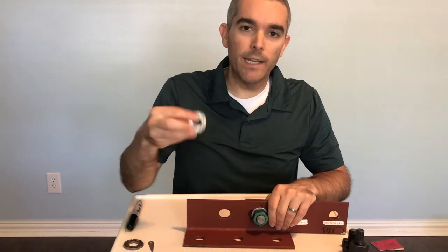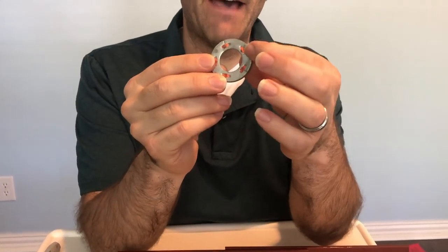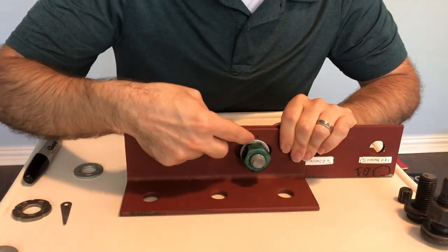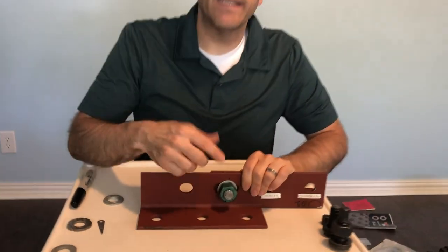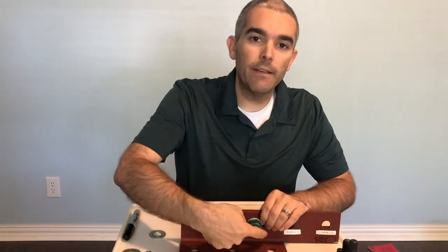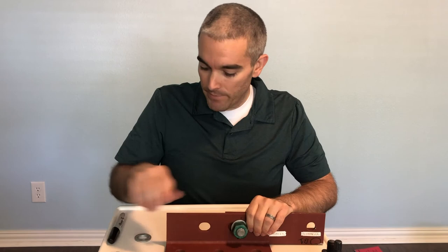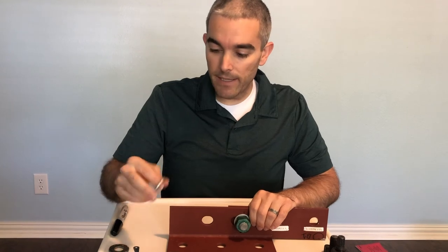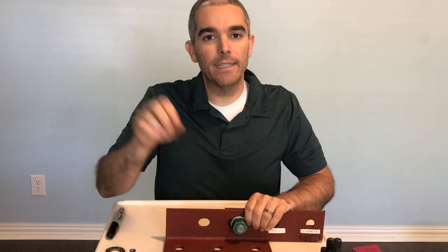There's another type called squirter washers. They're the same but have a little bit of latex paint tucked into the cavity on the back side, with small grooves for the paint to escape. As you keep tightening, the dimples deflect and the paint squirts out the sides. You need paint showing on about three or four out of five slots to confirm a tight enough connection. Inspectors like these because you can look at the connection and see if it's actually tightened to specifications.